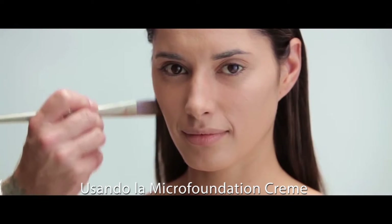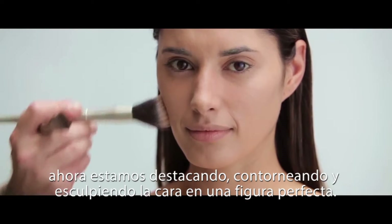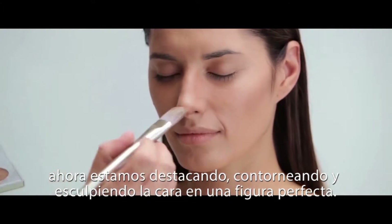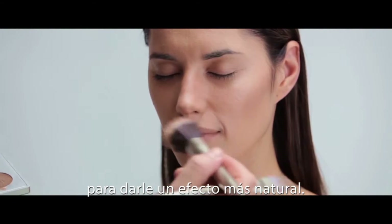Using the Micro Foundation Cream, we're now highlighting and contouring and sculpting the face into the perfect shape. We're using a combination of applying and then smoothing into the skin to give the most natural effect.